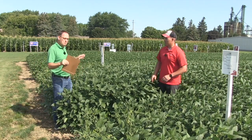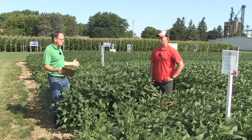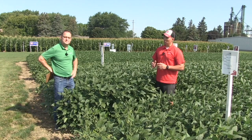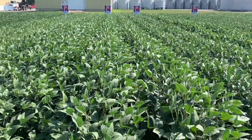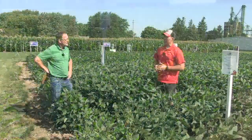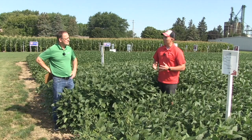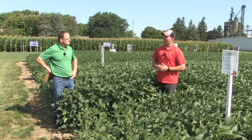I want to talk about this trial you've got going right here. You're looking at planting date on soybeans — tell us about the setup. What are you trying to learn? A little bit of background on this site: it is a clay no-till site. We really wanted to look at maximizing yield potential by variety maturity and by planting date. So we selected an ultra early planting date of April 7th, an average May 19th planting date, and then a June 9th planting date to see how we can change yield potential, what that will do to different maturity varieties, and how that can change pod set and weather stress responses throughout the growing season.